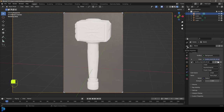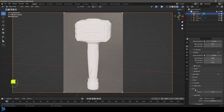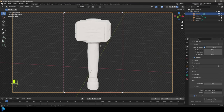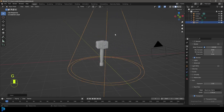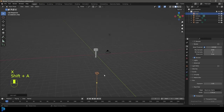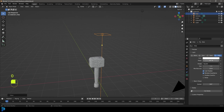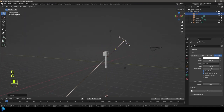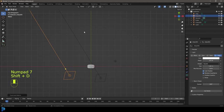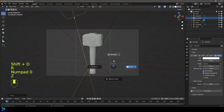Go over to the Render Properties and go down to where it says Film. Enable Transparent so we have a transparent background. Now go Shift+A, add in an Area Light. Go over to the light settings, make the strength 200 and increase the size a little bit. You can duplicate your light by going Shift+D, then rotate and move it. This is about finding a lighting setup that you like. Duplicate it and place it behind for some nice rim lighting.